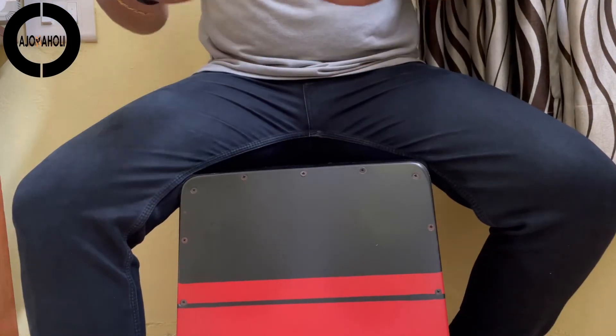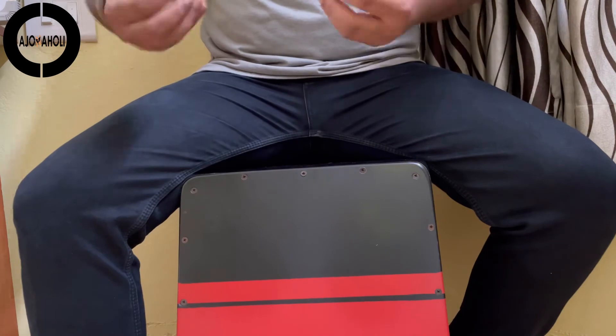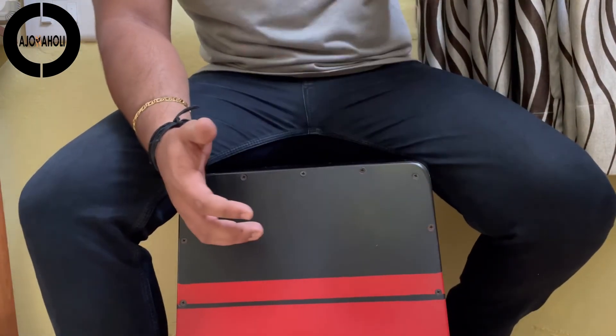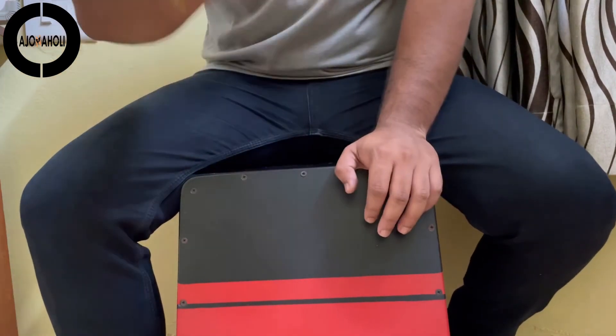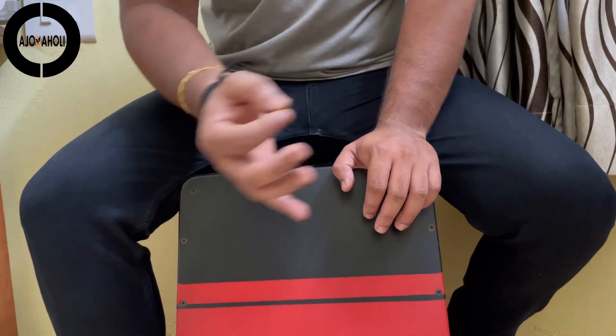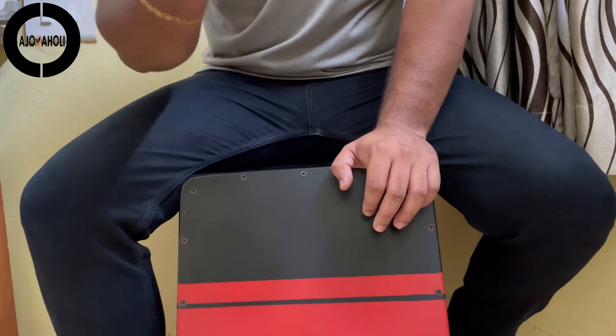Now we come to the point of why this should be done. Along with executing the perfect tones in a perfect manner, we acquire perfection in hand positioning, and it also gives very good alignment while performing more grooves, especially at high speeds.